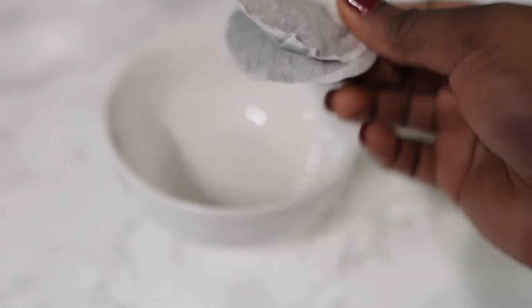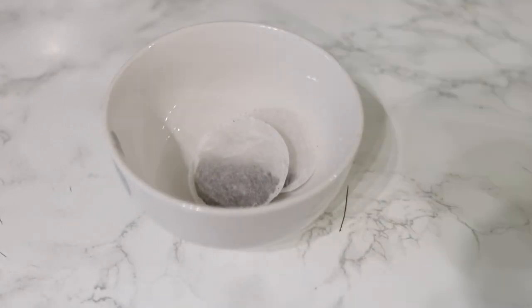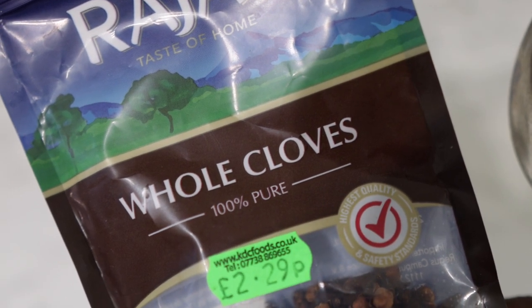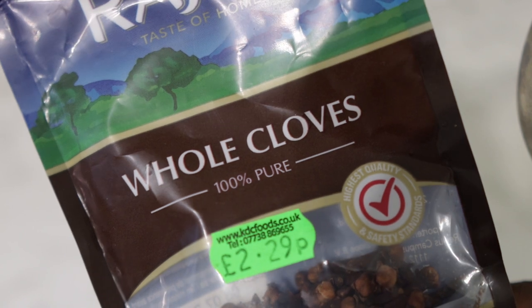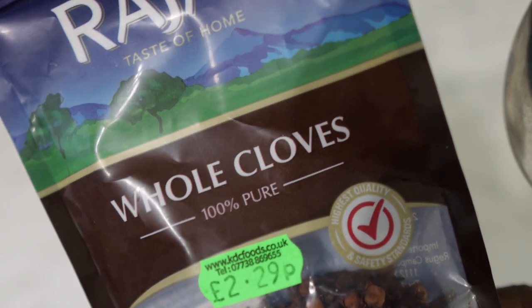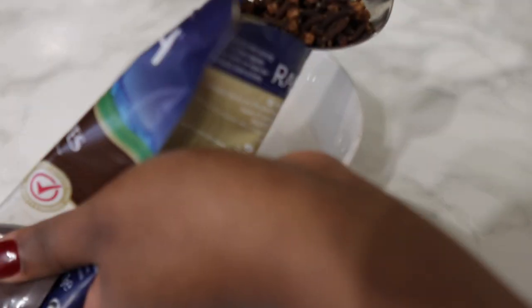The first ingredient we're going to need for today's recipe will be two bags of black tea. Black tea is not only effective when it comes to flushing out toxins from your body, but it also makes your hair grow faster because it helps to stimulate hair growth and reduces hair loss. It also removes oiliness from the scalp and treats dandruff, so it's super amazing.